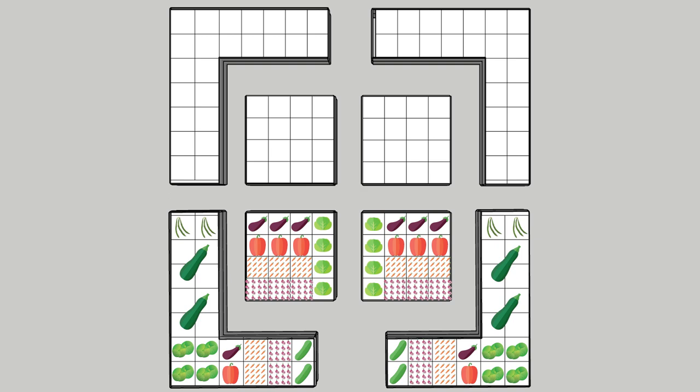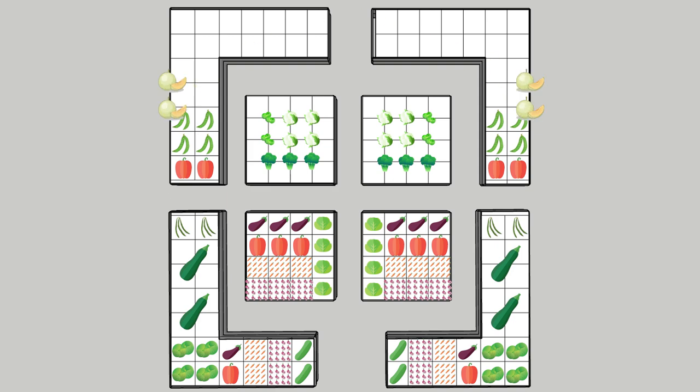I will call the last two raised beds in the middle of my small kitchen garden the Brassica raised beds, because in them I will plant only plants from the Brassica family — cauliflower, broccoli, and Brussels sprouts. This will make it easier for me to protect them from their common pests. The last two corner beds will be filled with plants I haven't tried yet. I thought I didn't have enough peppers, so I started with two pepper plants, followed by four pea plants on each side. Next to them I will see how it goes with melons — I plan to plant some salads next to them in case they grow bigger than expected.